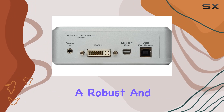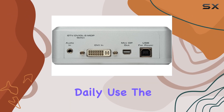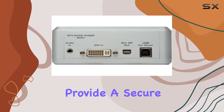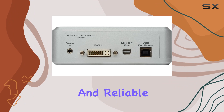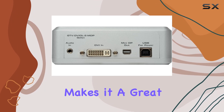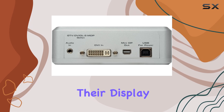The build quality of the Givvittle 2MDP Converter is another highlight. It features a robust and durable casing that can withstand the rigors of daily use. The connectors are well-made and provide a secure fit, ensuring that your connections remain stable and reliable. This durability makes it a great investment for anyone looking for a long-lasting solution to their display needs.